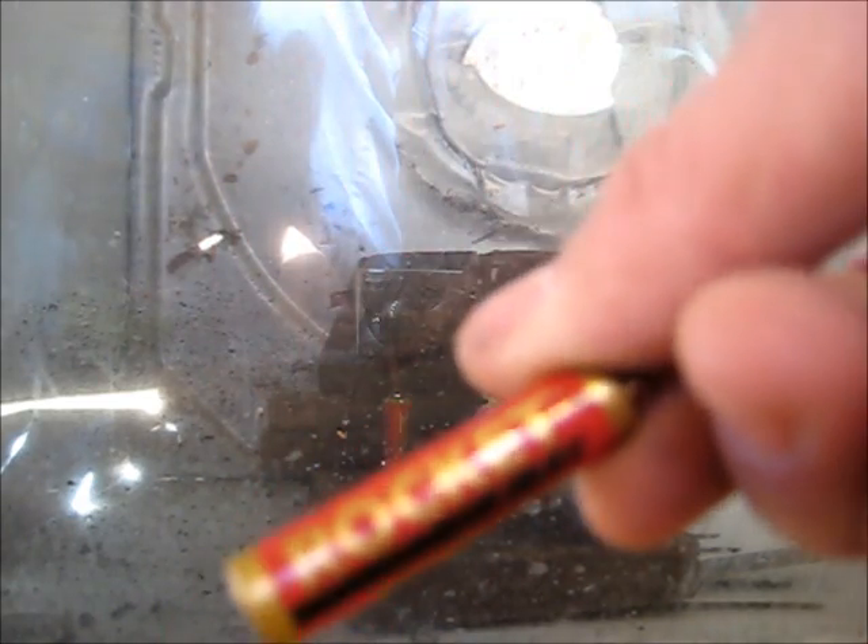Let's hope it does what it says on the battery. 3, 2, 1. Whoa — that was supposed to be the rocket. Alright, let's try the next rocket battery. 3, 2, 1.